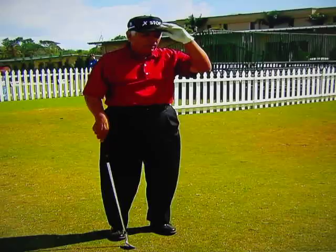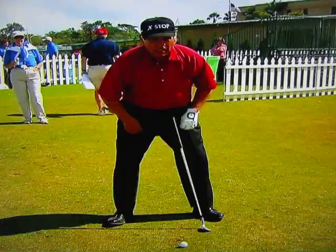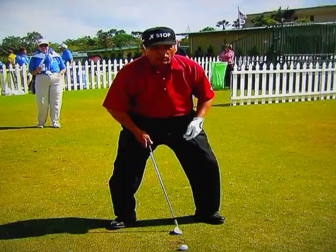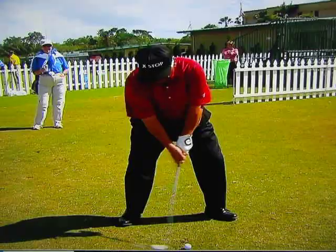Seve learned to play what I call a military stance. He put his feet out at a 45-degree angle, then he took his knees and bent them towards his toes. He looked like he was riding a horse. That quietens the lower part of the body.